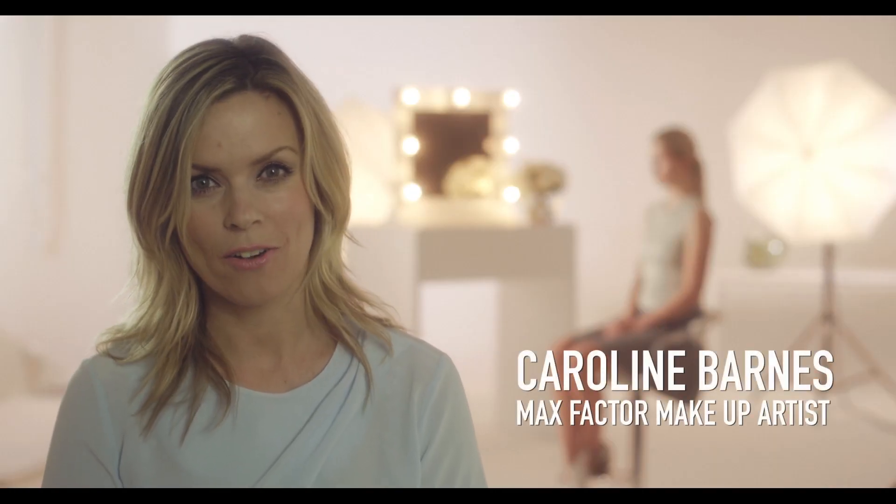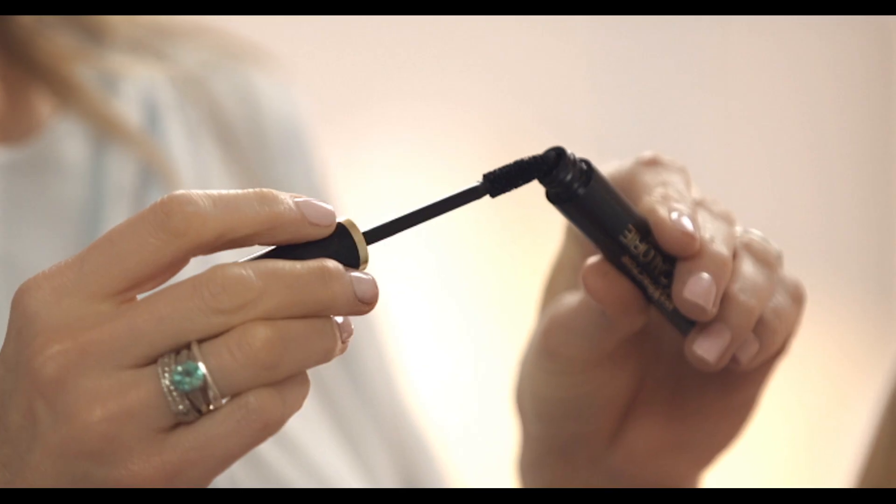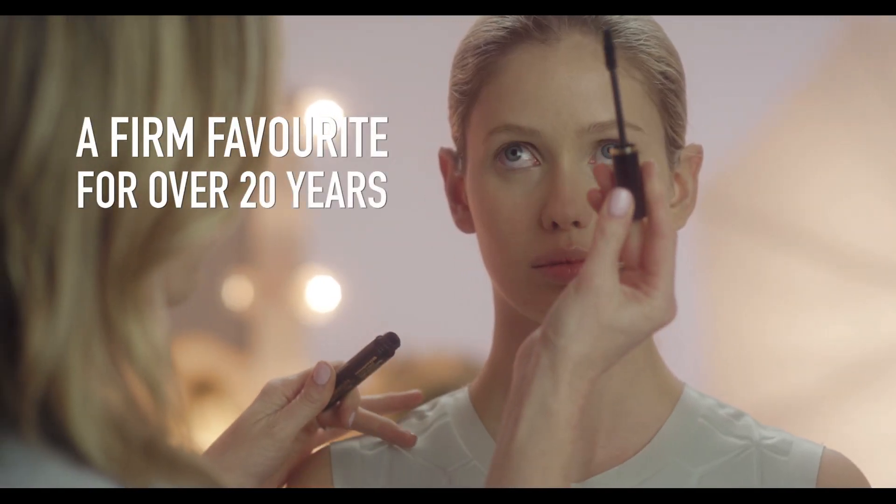Max Factor 2000 Calorie Mascara has been a firm favourite of mine for over 20 years. Its painted formula has stood the test of time.